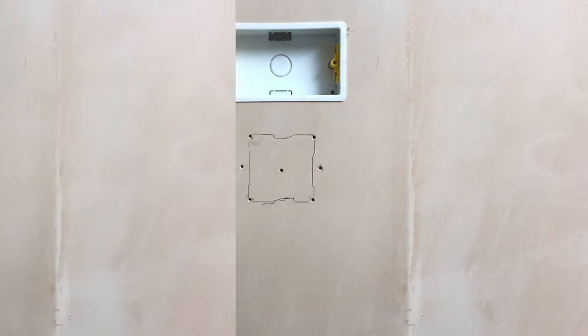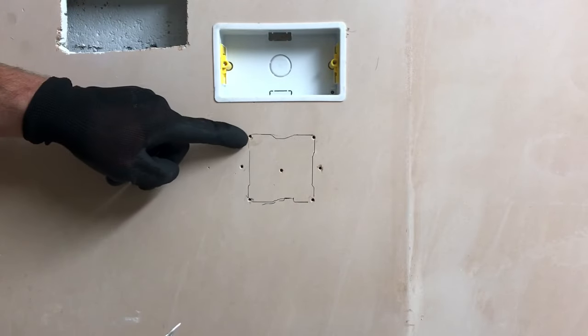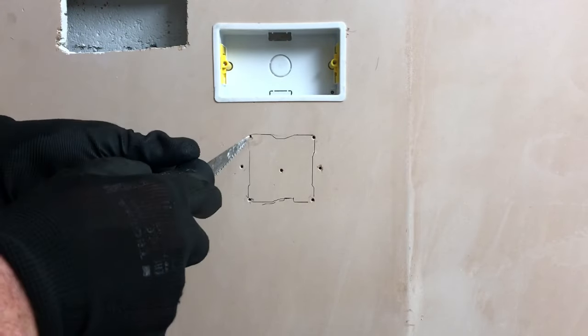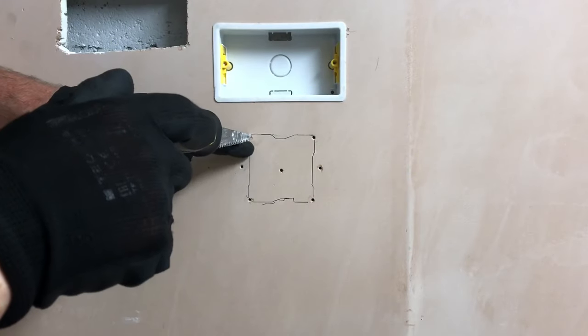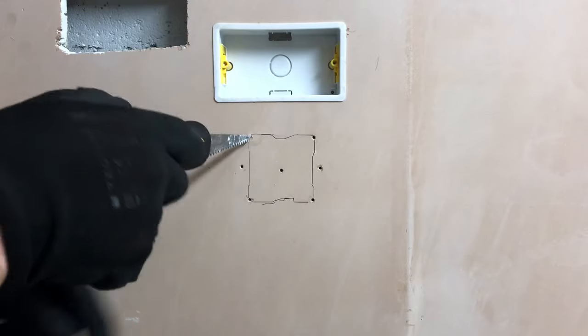There's no need to score with a knife at college, so it's straight to the pad saw. I'm going to jam it into the first bradawl hole I made, then cut round the outside of the marked line of the box itself.